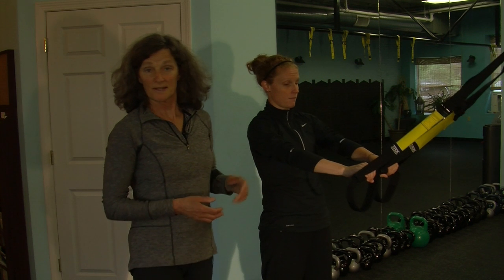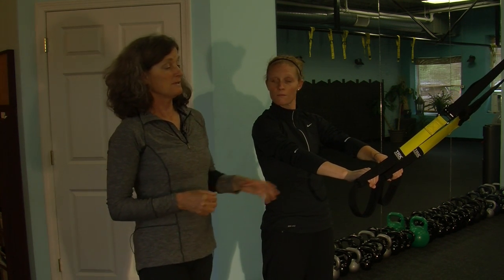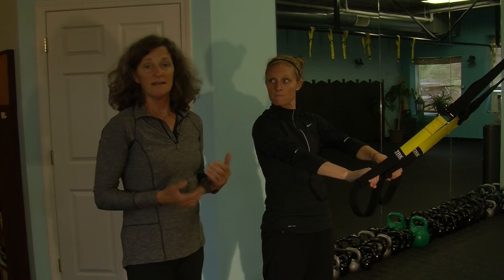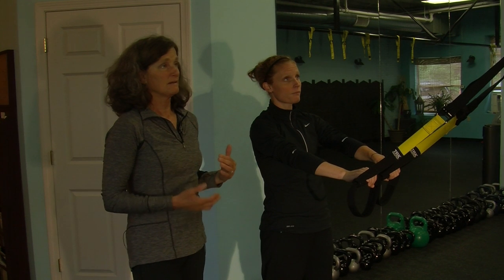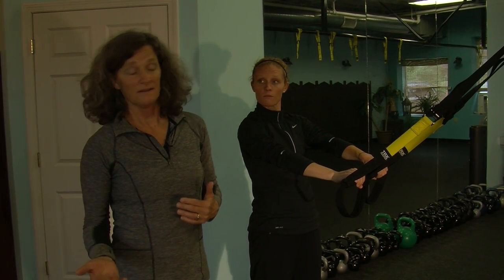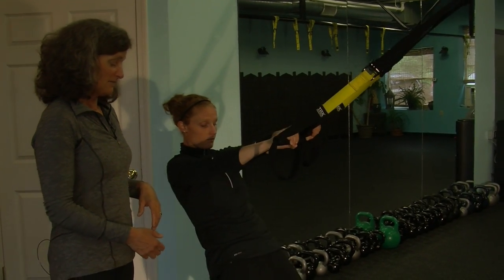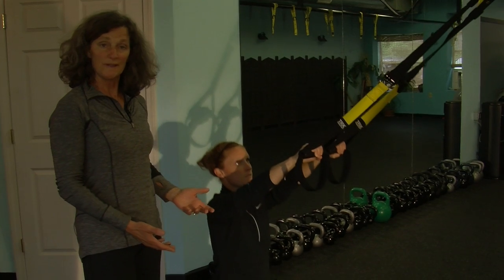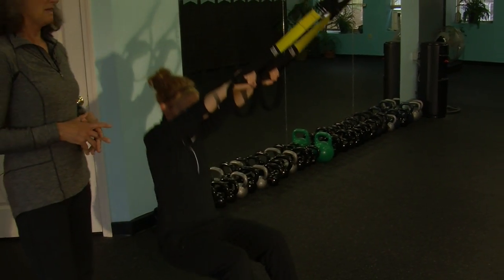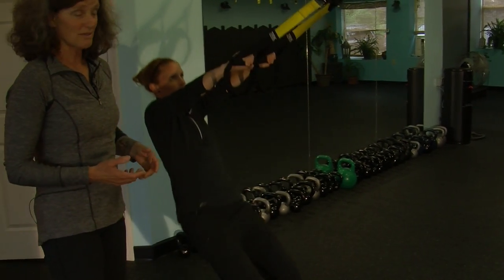We're going to show you another exercise that would probably be incorporated into class pretty regularly — we're going to be using a TRX. Annika is going to be doing some body weight training. This allows her to simply use her body weight to create the challenge level that she wants. She is going to go into a squat, keeping both feet on the ground, doing a squat and pulling herself into a rowing motion — just her body weight giving her the resistance she needs for this exercise.